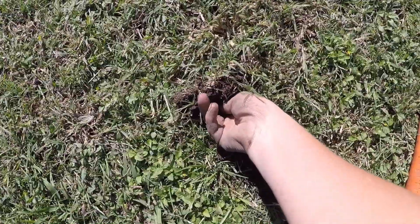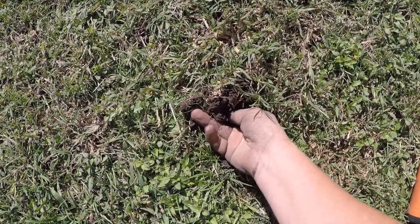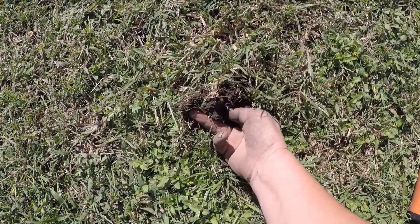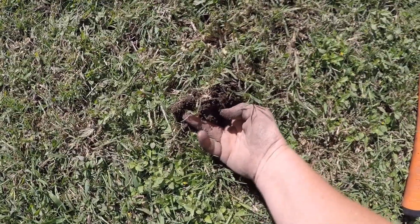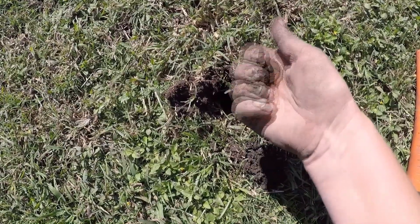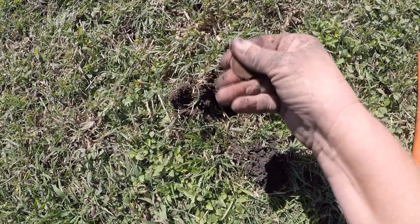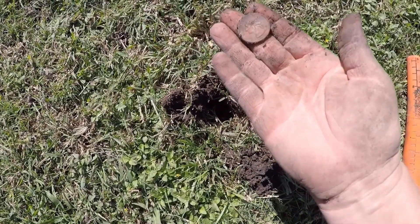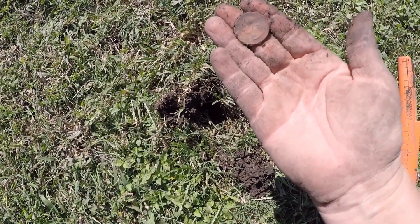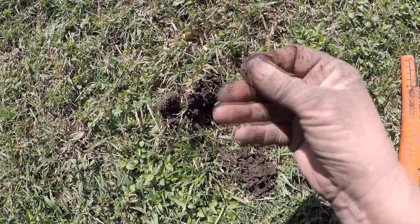Right in here I've got another quarter signal. Let's see if I can get it out. I feel it. I'm still where the asphalt is. Yes — another quarter! Thank you, Jesus. It's got the eagle on the back, but it's a 93. I'll have to clean it up better.